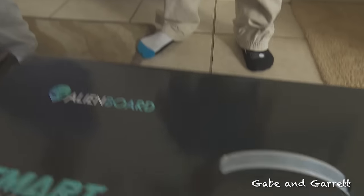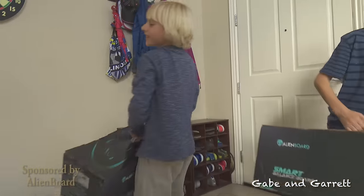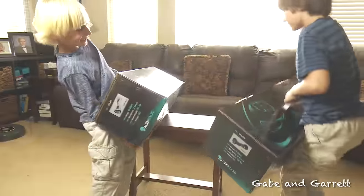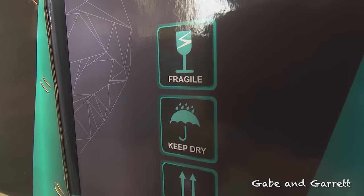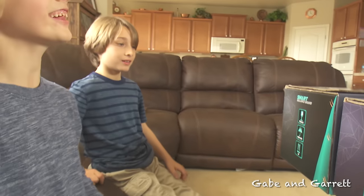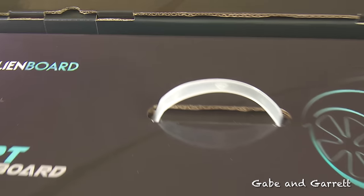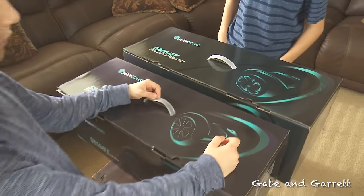Let's see what's inside these things. Yeah, this looks really cool. Oh, these look really heavy. Yeah, they are. Look, this is a glass cup. No, it's an umbrella. Let's see what's really in this thing. This is the Alien Board Smart Bounce Board. Hey, it looks like it comes in two different sizes. I got the big one because I'm the oldest.